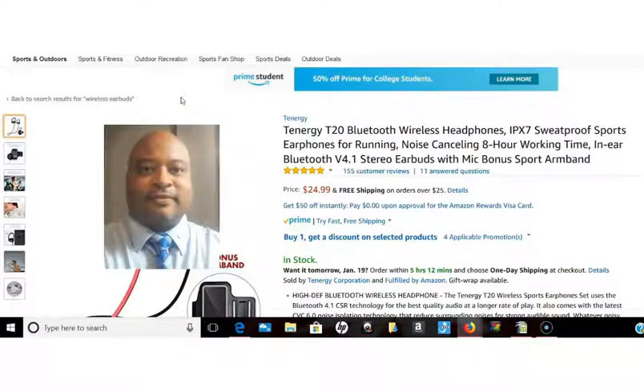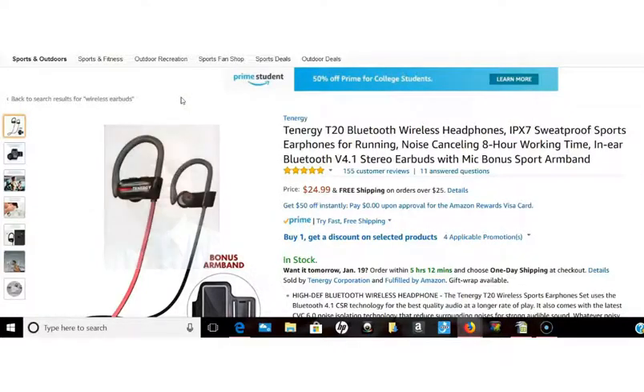Hey guys, this is Michael with Amazon Savings Alert and today I found a great product.